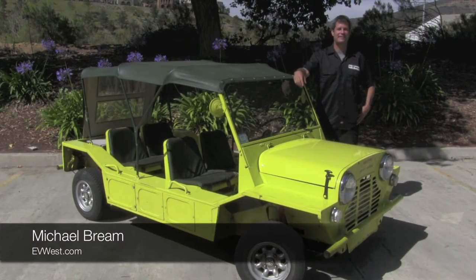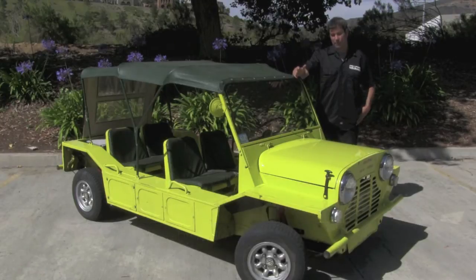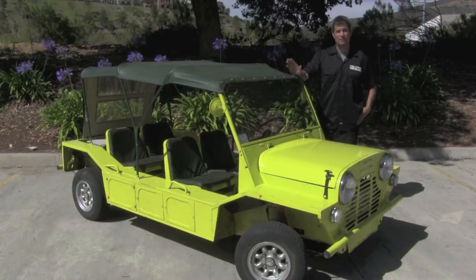Hey guys, Michael Bream here with EV West. Today we got a treat for you — we have a 1967 Austin Mini Moke. This car is a cult classic. British Motor Company designed this car in the late 50s and went into production in the 60s. And if you can believe it, they actually wanted to make this thing into an army vehicle. They took it out and apparently low-sided the thing several times. It had really low ground clearance and they quickly made the decision to cancel the project and turn it into a civilian vehicle, and this is what we're left with.